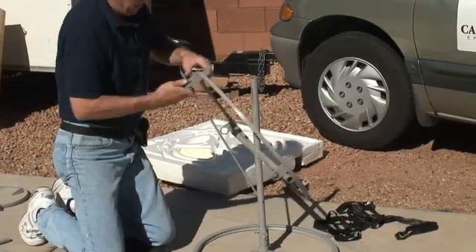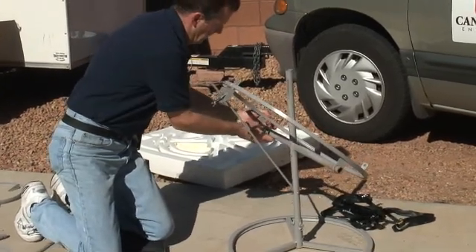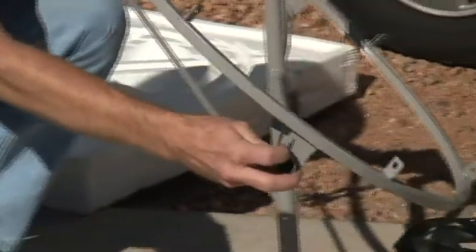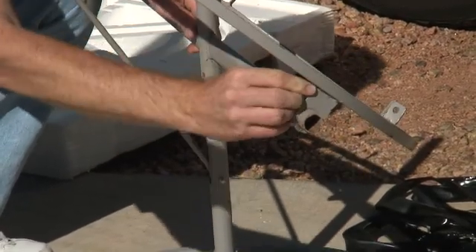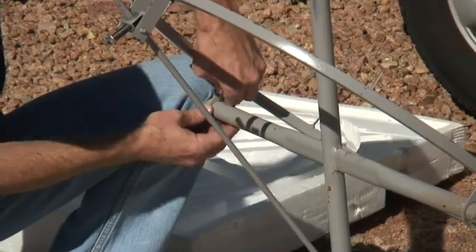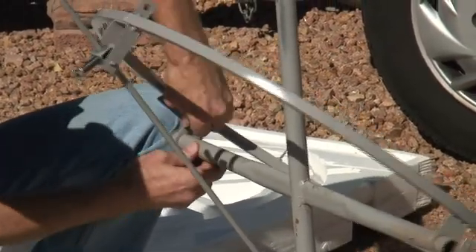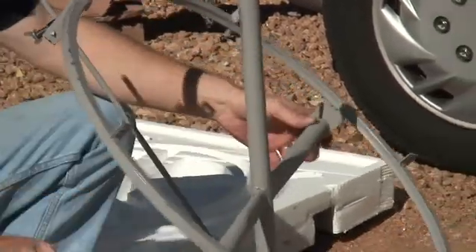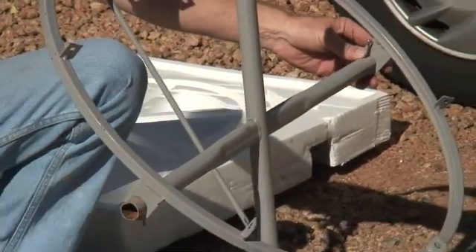Now you can slide it down to the point where you can put this on here. Out of the hardware there are two cotter pins, and on these cross bars right here you'll find two holes — just slide those cotter pins straight down. Then flare them a little bit so that they don't work their way back out later on. That way your whole assembly that holds your parabola up won't slide right off the cross bar.